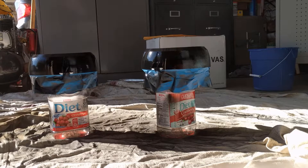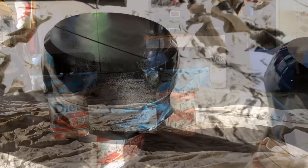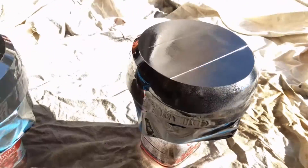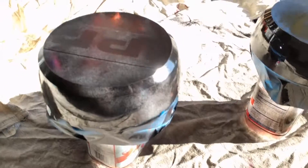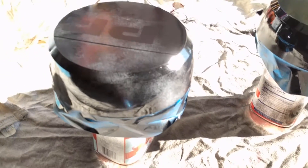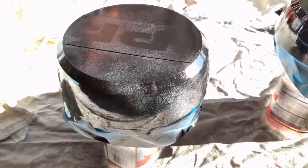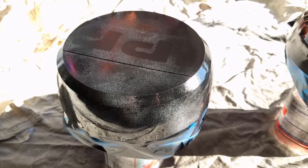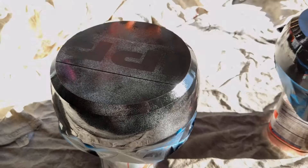We're gonna let those sit for a little bit, then come back and give them a few more coats. They'll definitely have to sit overnight before we get them on. Coat one is on there — it's not the cleanest spray I've ever used, but it should do the job. We'll put a couple more coats on, let it sit overnight, and then put them back on and see how they look.